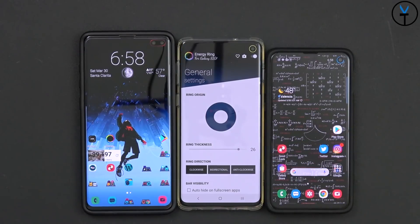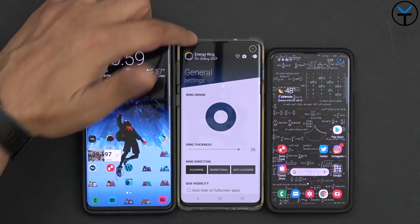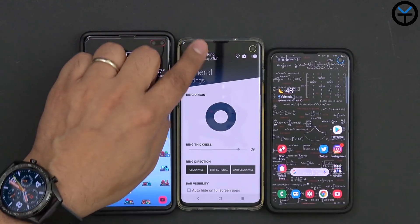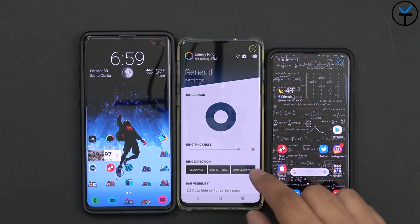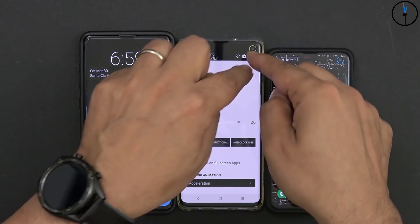Energy Ring is the first one we're going to look at. It's essentially the simplest and easiest one to check out. What it does is reflect the battery percentage on your device. For me, if I swipe down and bring up notifications, my battery level is 99% here — and that's why I'm getting an almost full ring. You can go in there, turn it on, and customize where the opening of the ring is shown, either on the bottom or the left.